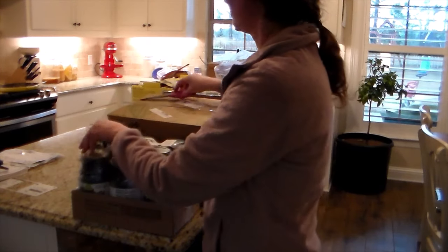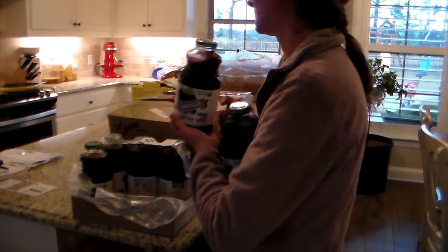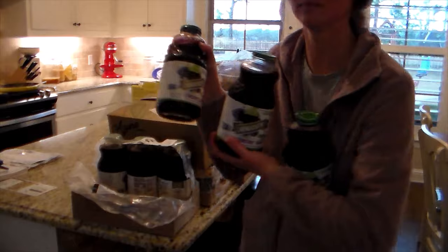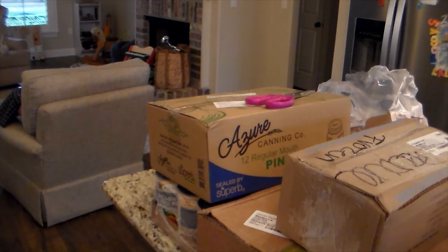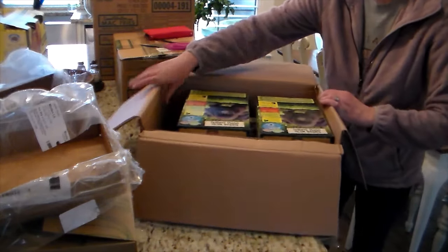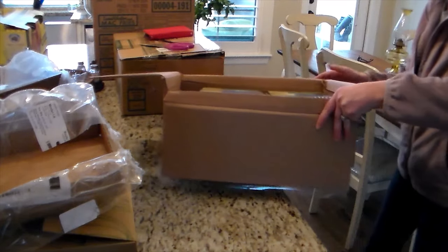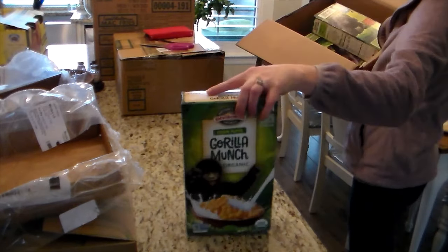I did stock up on our juices. I got the big case here — this is the Concord grape juice. I do like to keep Concord grape juice in the house. If anybody is sick with the sniffles or thinks they're getting the flu, Concord grape juice is actually pretty good to drink once or twice a day, just a small cup of it, and it actually does help with anything you're trying to fight off.